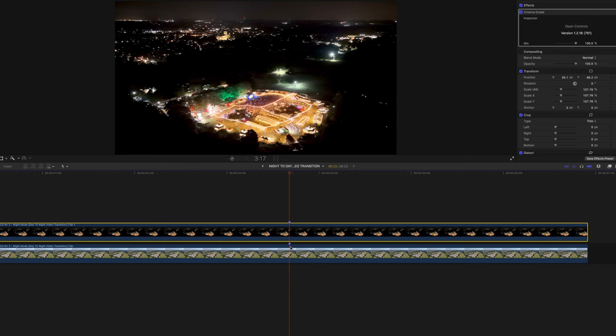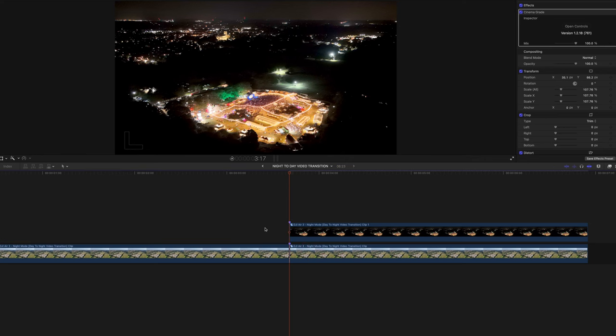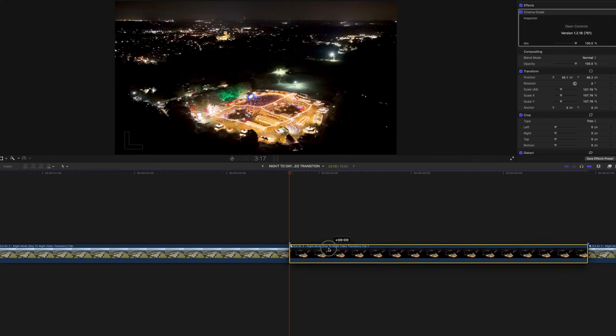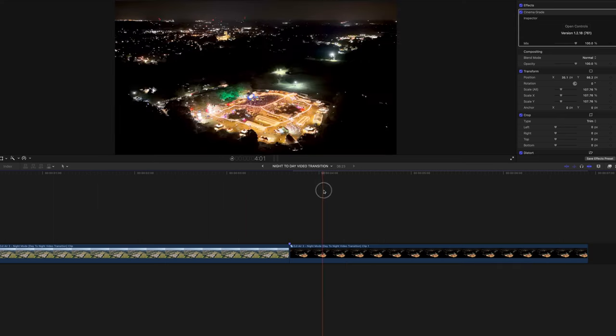Once you're happy that they're lined up, I've marked the points and I'm going to cut both video tracks and then just remove one.